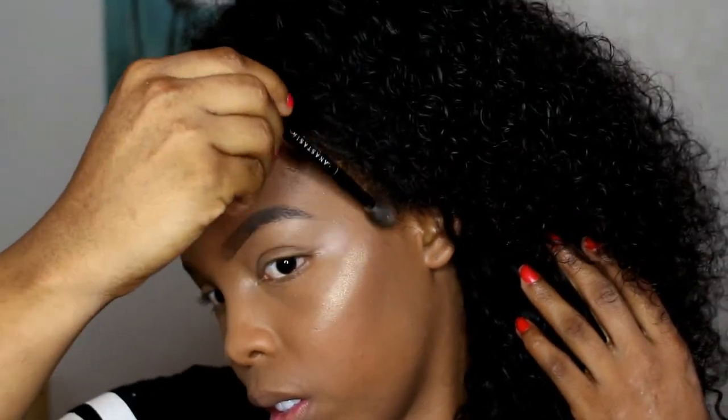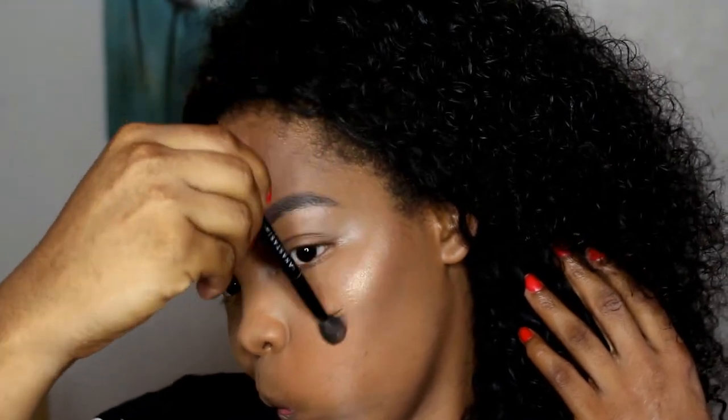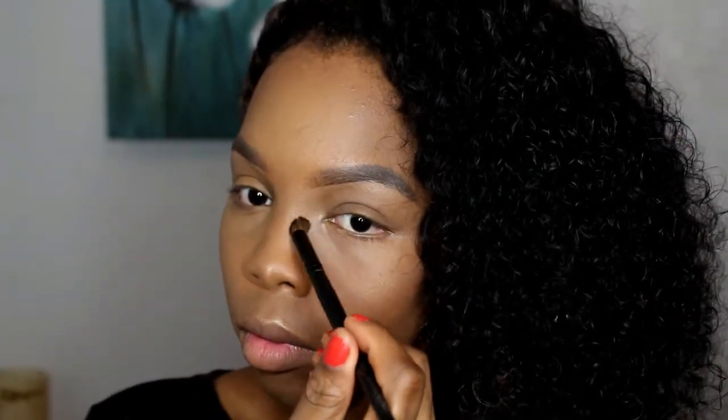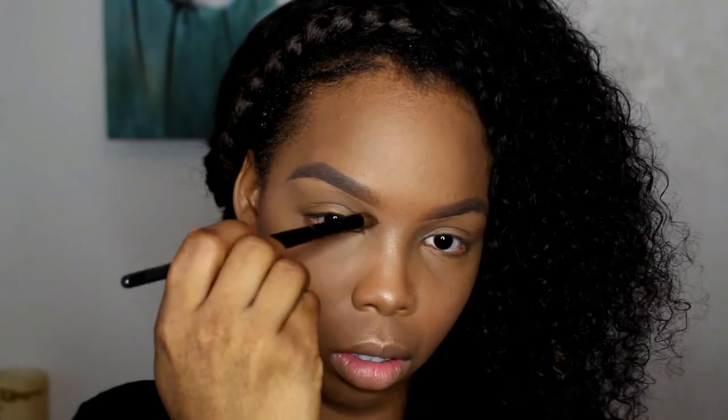I'm not that good at the full face yet, I'm just learning — I usually just wore eyeshadow in the past and never did a full face. Here I decided to contour my nose; I like a good nose contour. I'm using my NYX palette — I'm not great at this either but I'm learning. I came a long way, I ain't gonna lie, trust me.